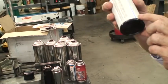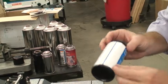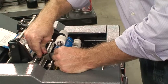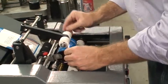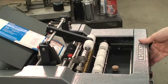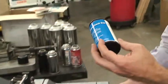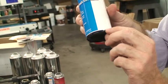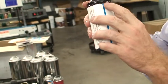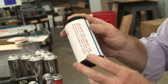Perfect overlap — absolutely perfect. And if the label was running a little bit on the bottom, adjustment is very, very simple. All we need to do is move down the container. I'll use the same container, insert it, and you can see we've moved it up about an eighth of an inch. Once again you have absolutely perfect overlap. We rate the machine within a sixteenth of an inch, but you can see it's even better than that.